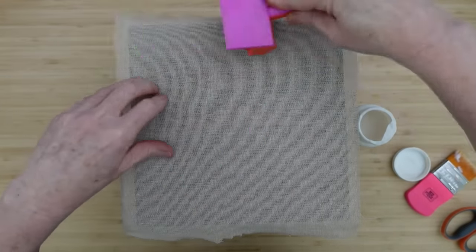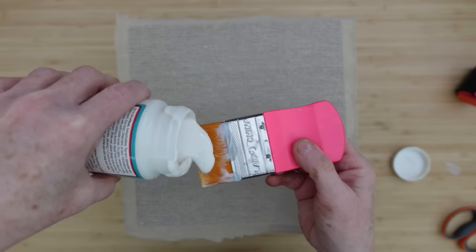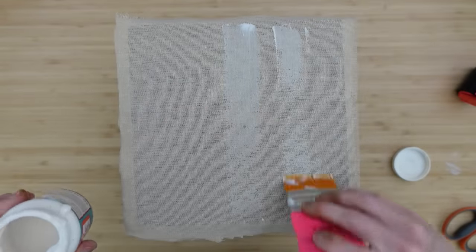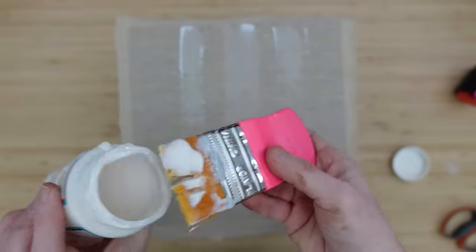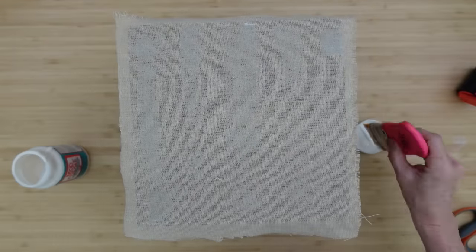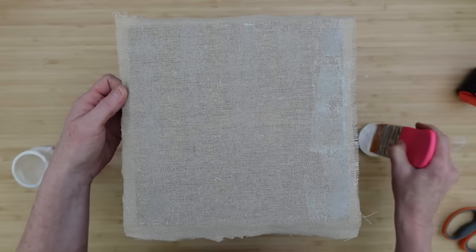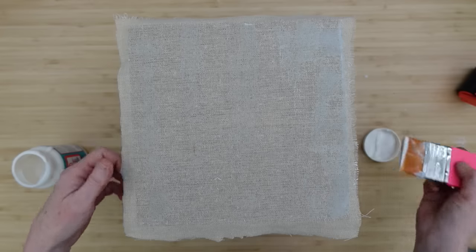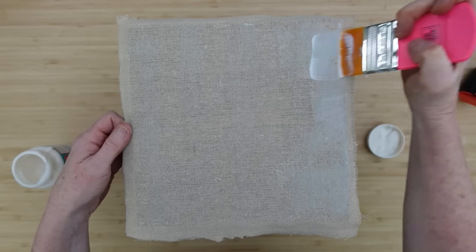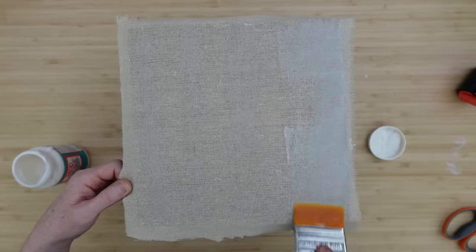I'll use the brayer to roll over — this is going to get it nice and flat onto the surface and take any bubbles or potential wrinkling out. This particular fabric is kind of stiff so it's not going to show wrinkles, and it's porous with an open weave so the Mod Podge goes right through. Adding Mod Podge — there's no particular way to do it. You can pour a little into the cap and dip the brush, or pour it onto a plate. Just make sure it's full coverage and not dripping because you need quite a bit of time for this to dry. I let mine dry overnight.